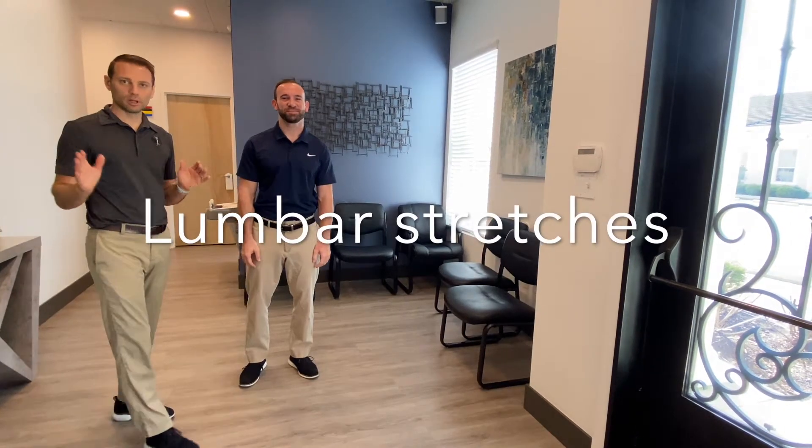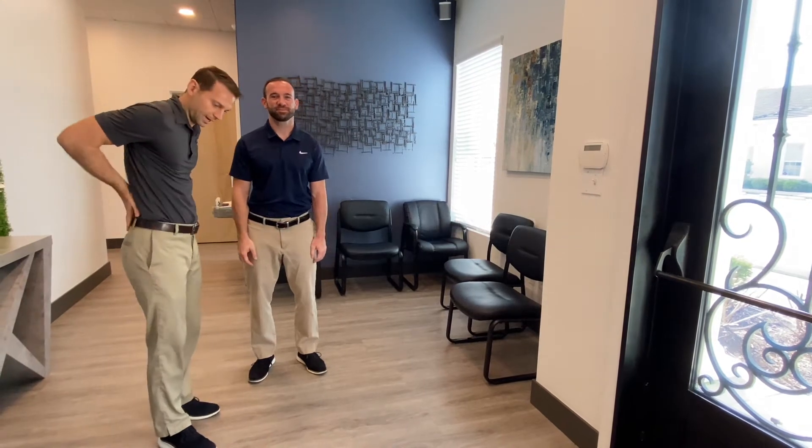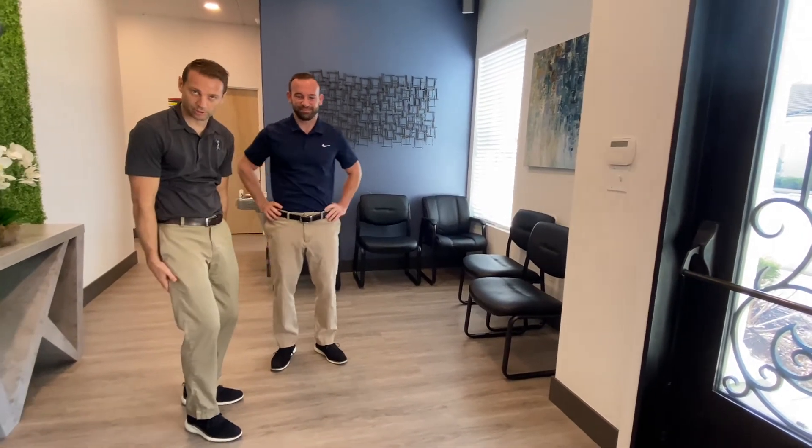Hi everyone, today we're going to show some lumbar stretches. We're going to do the back, the sides, and hamstrings.